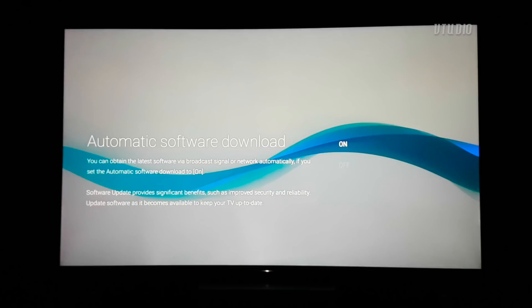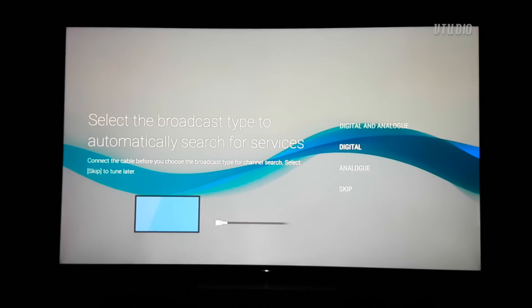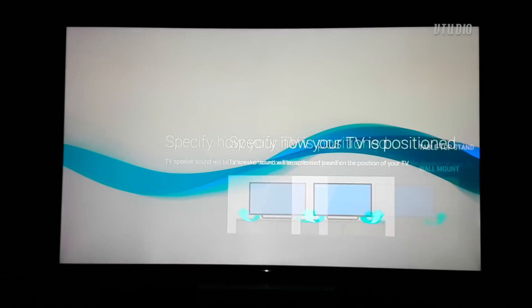You get the option to enable or disable automatic software updates. I personally like to check mine manually to reduce the number of background services running on your Android TV, because Android TV can be very slow. Next, you set up your channels, but you can always change these settings later.